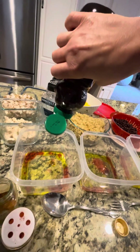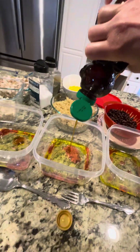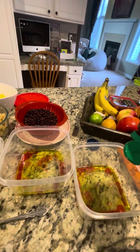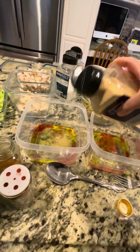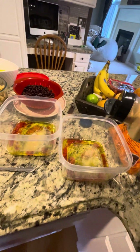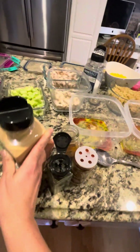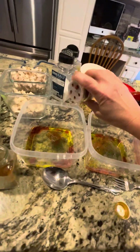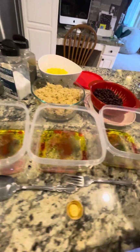So a little bit of honey in each container. And then we're going to go a little bit of garlic powder — about a half a teaspoon. Some of these are going to be a little garlickier than others. Some dill — about a half a teaspoon of dill in each one. This is an exact science, huh?